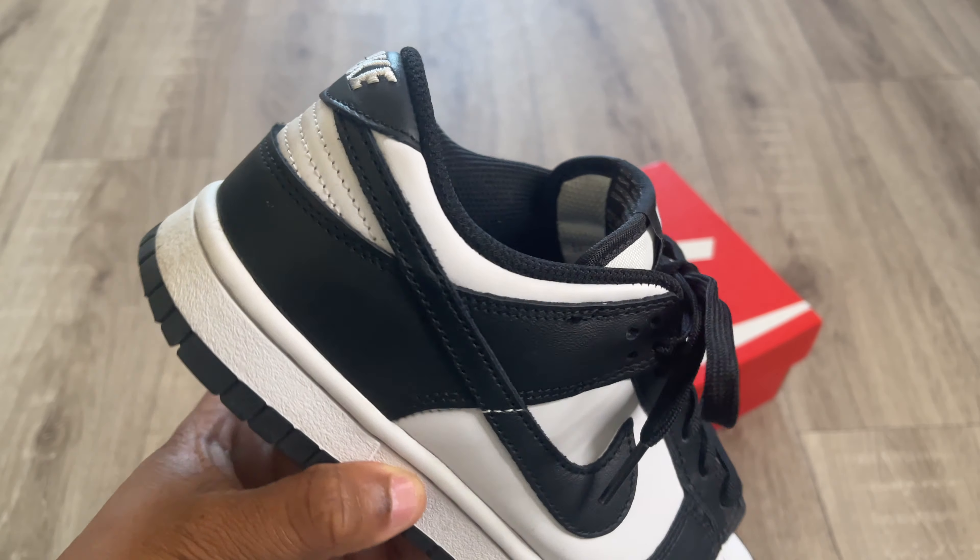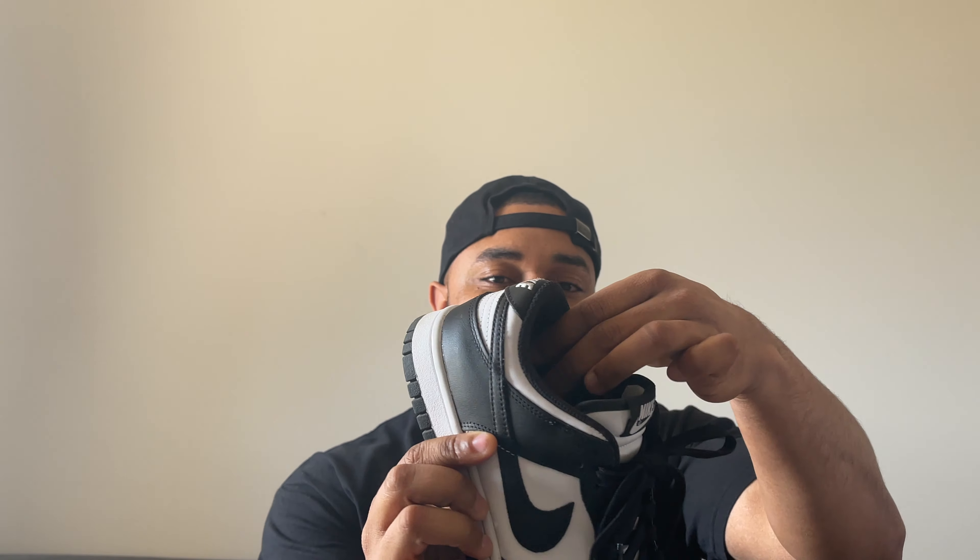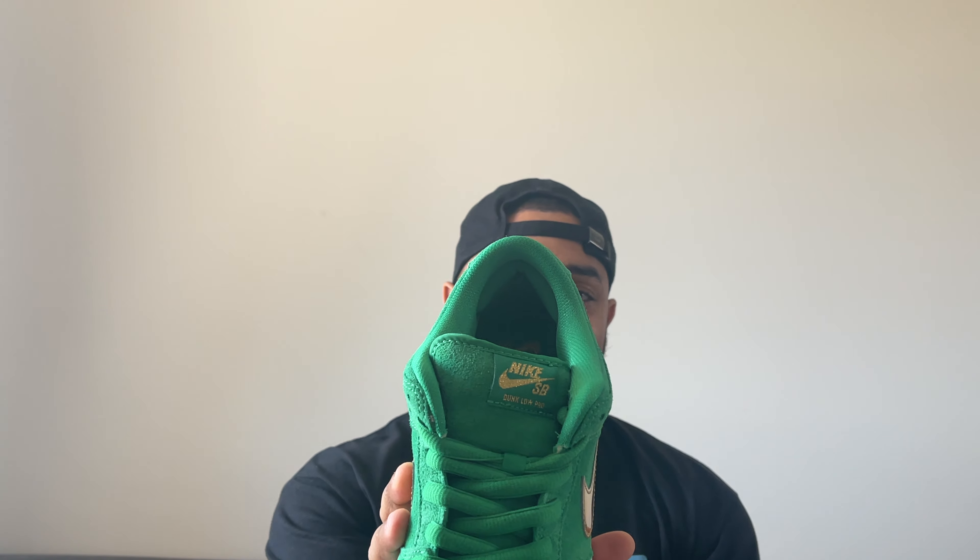The SBs do give us some really nice colorways and cool collaborations. The only problem I have with the SBs is that they're just too bulky — they look too bulky on feet for me. In contrast, the GR dunks look so much better on feet in my opinion; they look a lot more sleek and streamlined compared to the SB.